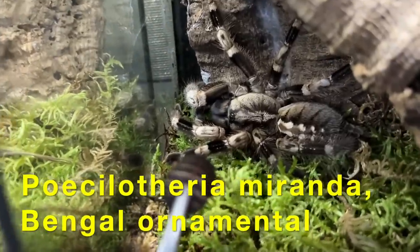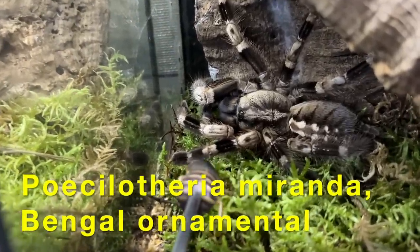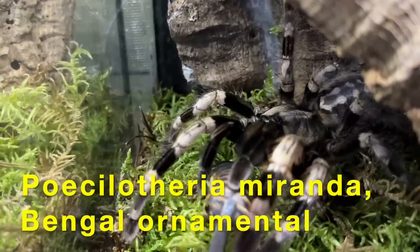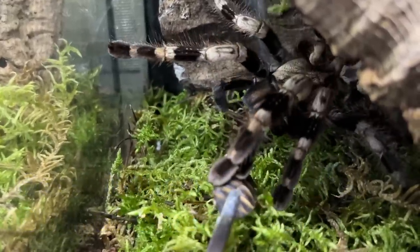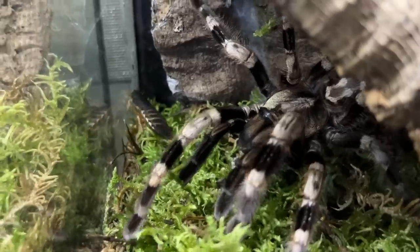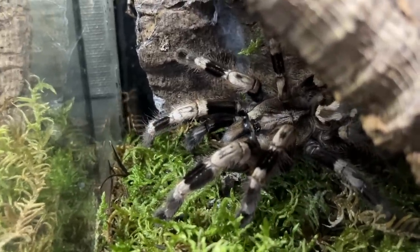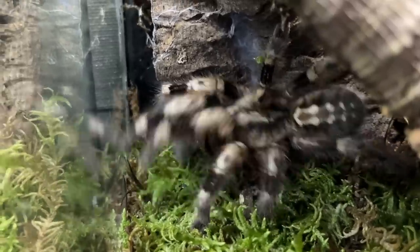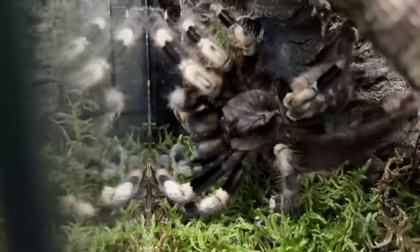This is a miranda — she dropped the sac only a few weeks ago and her abdomen is slowly getting bigger. Look at that, she grabbed the roach — she can feel it — but she knows I've got hold of it, which made her think twice. There she goes, she can feel it, and now she's taking it.